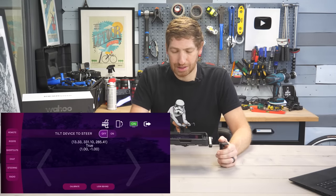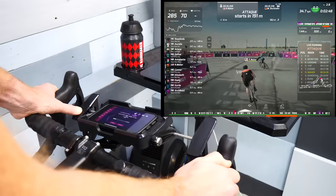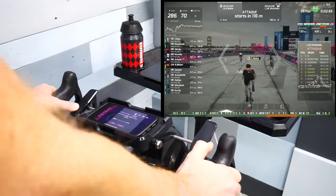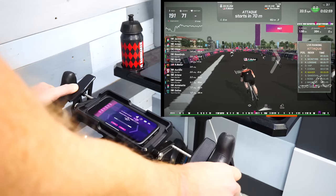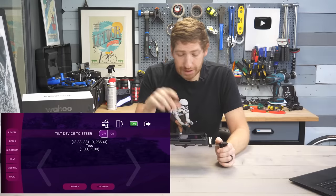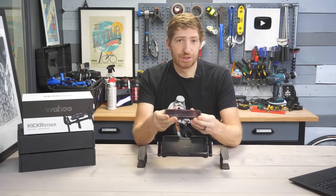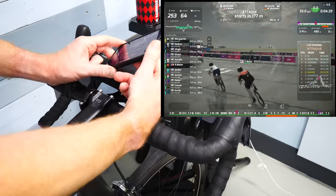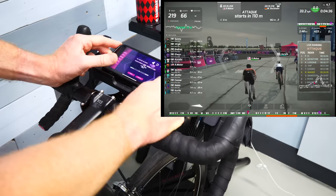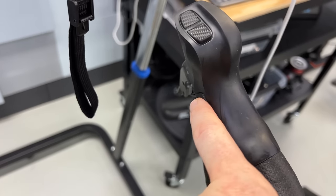Mine has some debug information showing what's going on in real time — those numbers won't show up on yours. As you're steering, you push on one side or the other and it steers your avatar on the screen. There's a sensitivity setting that controls how responsive the setup is. At the bottom there's a calibrate option and at the top an on/off switch. That toggle is really useful because if you need to grab your phone, you're not like a drunk cyclist swerving across the road — it's using your phone's internal sensors to control steering. You can also tap the two arrows on the left and right side, use keyboard keys, or if you have a Kickr Bike, use the handlebar buttons to steer, just like in Zwift.